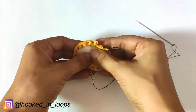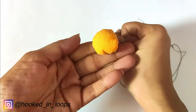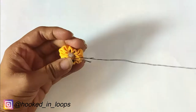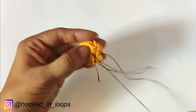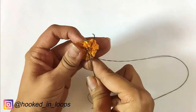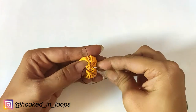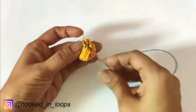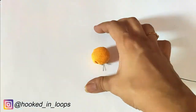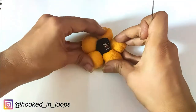Fill up the hollow portion with fiber fill, or any cotton fabric, or anything that will make your ball spongy — I have used fiber fill. Then close up the opening by stitching it shut, making sure there is no open space. At the end, tie a knot and cut the thread. The ball is ready! We will make a total of six such balls.